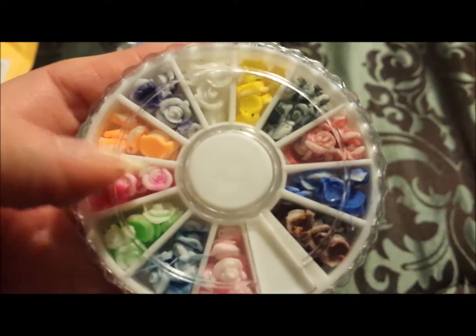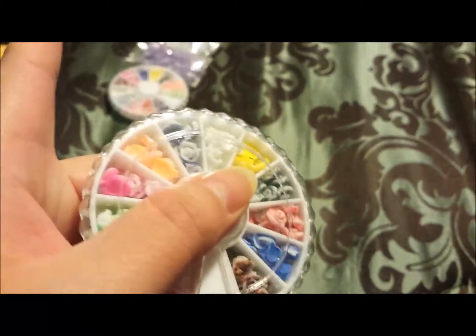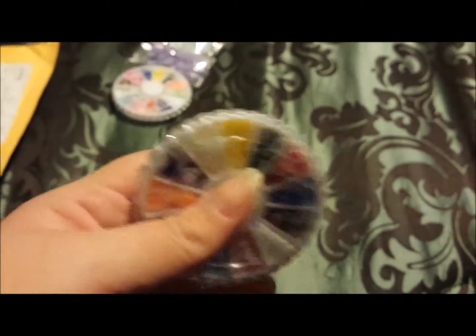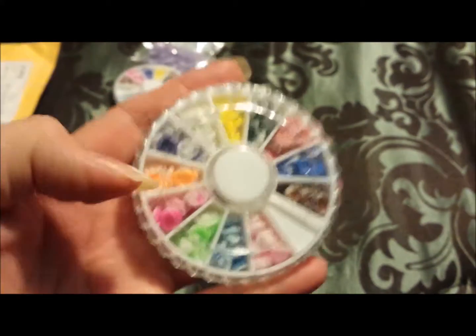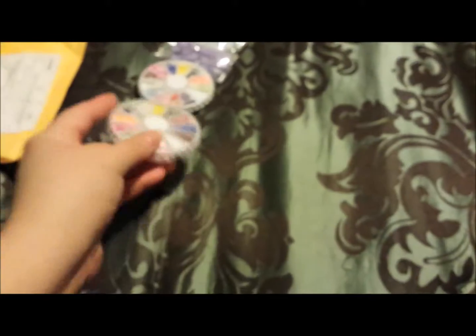So you can see the flowers there. I didn't know if it was going to be small and medium or large and small. But they're really really good in size, they're not that big though. I really really really like this, I'm going to order more of this. I'm going to do more hauls.